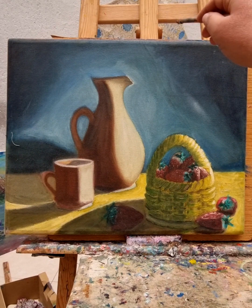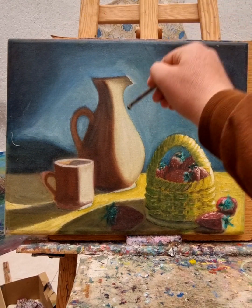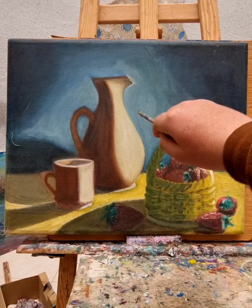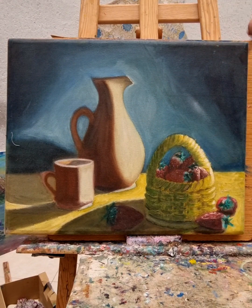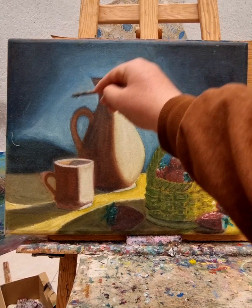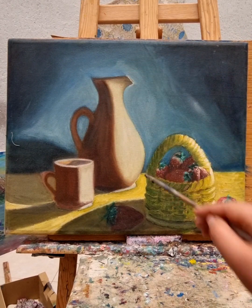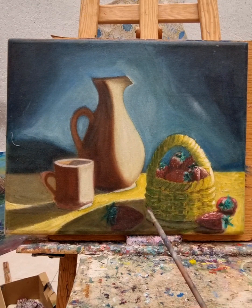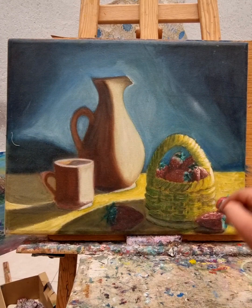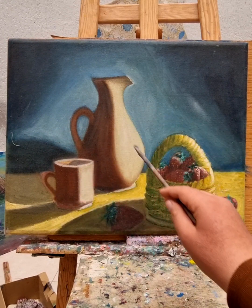The background is blue in the center, and as you go around it becomes a blue-black. This is because I try to focus the light at the center, giving such beauty, clearness, and amazing identification of these elements with harmonized color.